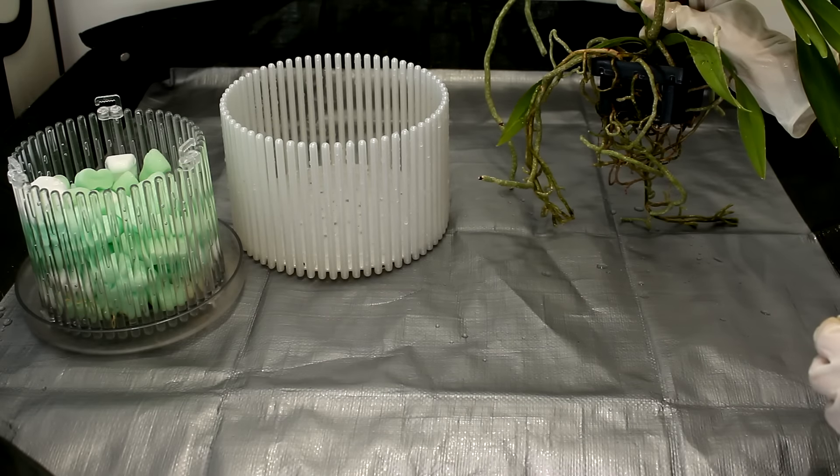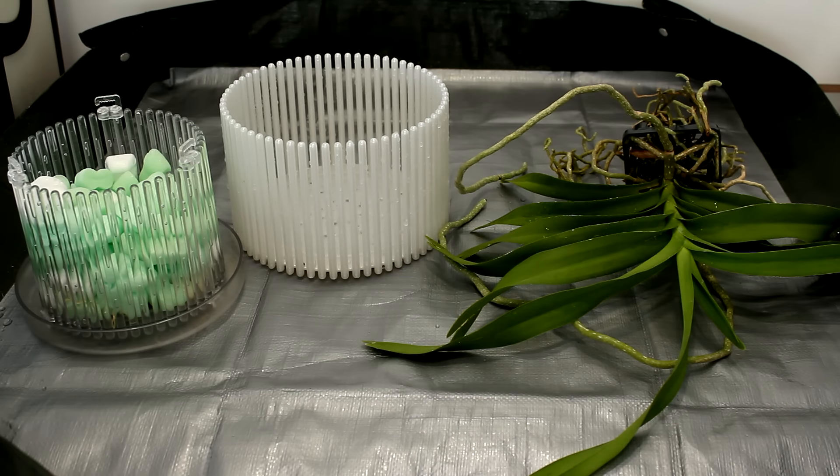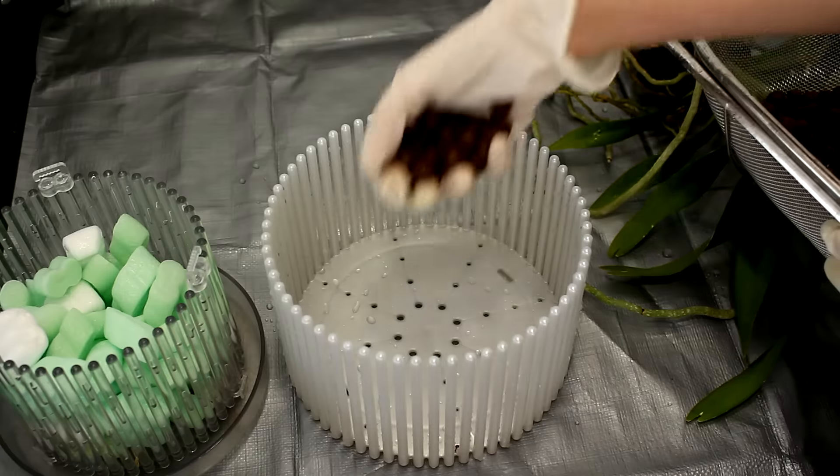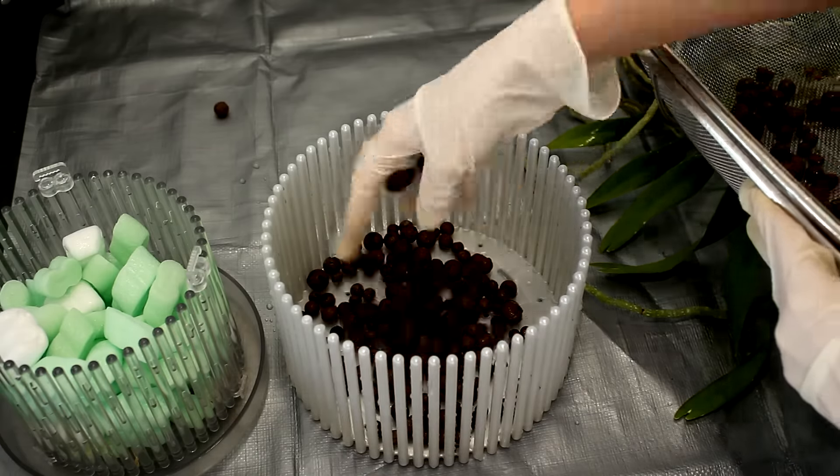First thing that I did was to soak the Vanda's roots. This one is really unruly — I'm gonna try to tidy it up a little bit. Just like with a normal repotting, I'll start by placing a layer of medium on the bottom of my pot.